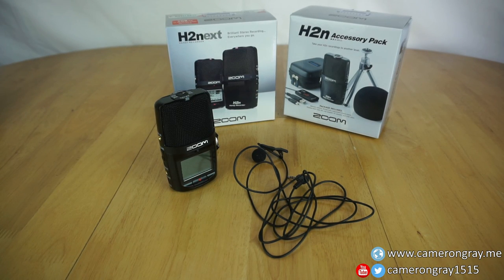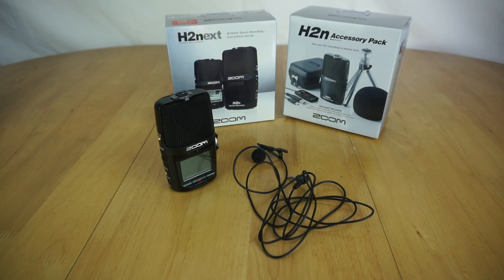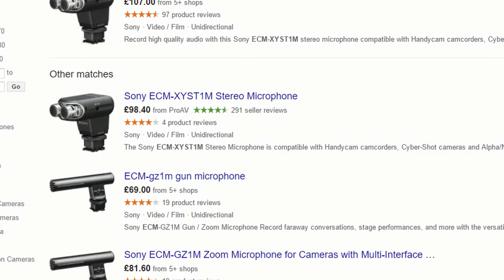I finally got tired of the pretty uninspiring audio quality from the microphone built into my Sony a6000 camera, so I decided to upgrade. However, this wasn't made particularly easy thanks to Sony's decision not to include a microphone jack on the camera, and instead forced you to use their very expensive multi-interface shoe microphones.